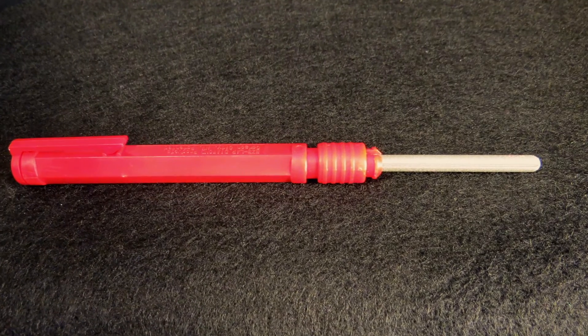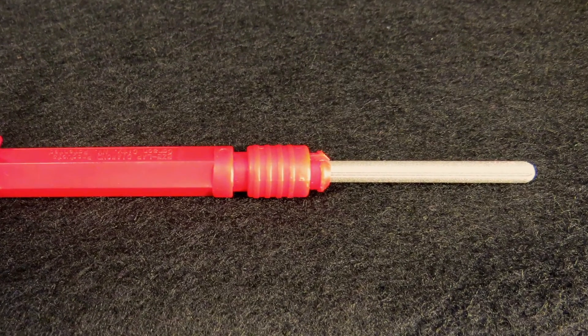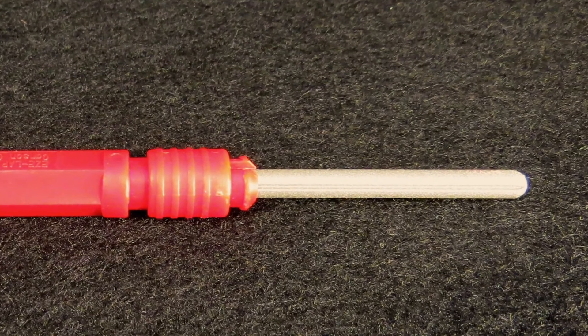Point File: This file has a slot running its length and is used as the first step to sharpen or restore the shape to the points of skin hooks, rake retractors, towel clips, and other sharp pointed instruments.